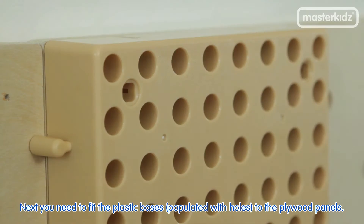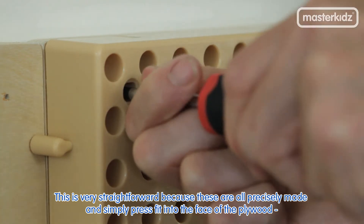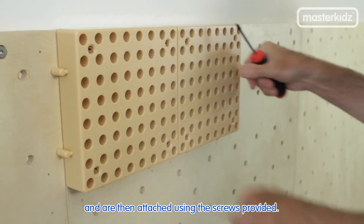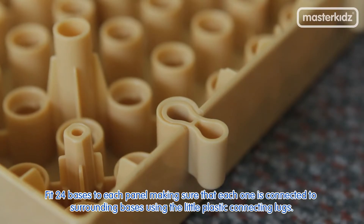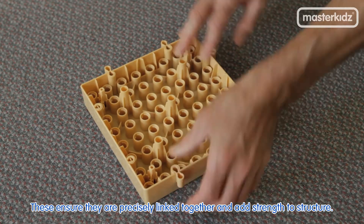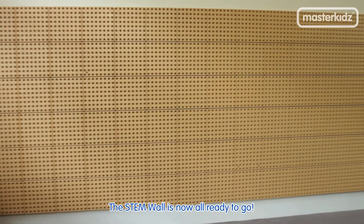Next, you need to fit the plastic bases, populated with holes, to the plywood panels. This is very straightforward because these are all precisely made and simply press-fit into the face of the plywood and are then attached using the screws provided. Fit 24 bases to each panel, making sure that each one is connected to surrounding bases using the little plastic connecting lugs. These ensure they are precisely linked together and add strength to the structure. At the edges, fit half-sized lugs to finish them off without leaving any holes or spaces visible.